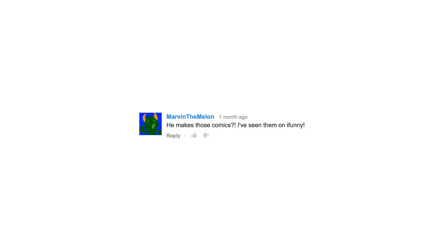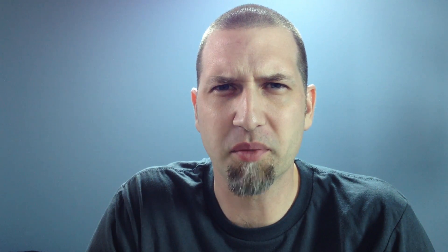Marvin the Melon says he makes those comics and he's seen them on iFunny. iFunny is stealing my comics? This seems like a pretty good place to stop. If you have any further questions, or are just bitter about some of the choices you've made in your life, that's what the comment box down below is for. Go ahead and leave me a comment and let me know what you think.